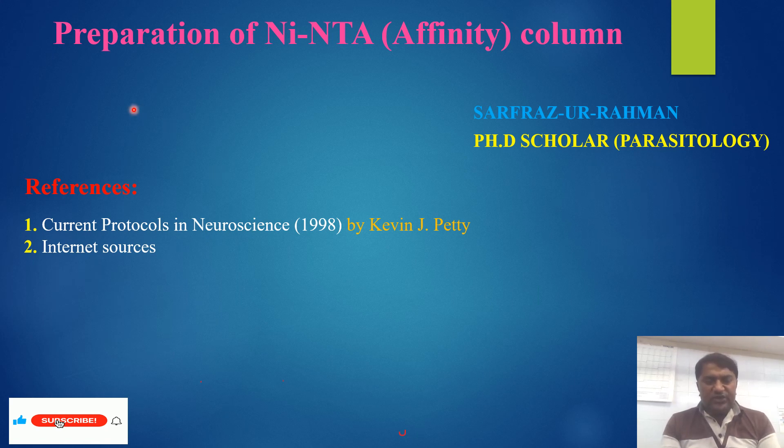Today, I would like to share the knowledge about preparation of nickel NTA affinity column. My name is Sarfaraz Heman. I am a PhD scholar in the Department of Parasitology. I would like to share this knowledge with references to these two: number one is the Current Protocols in Neuroscience 1998 by Kevin J. Petty, and the other one is internet sources.